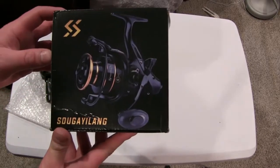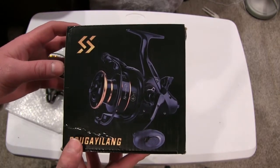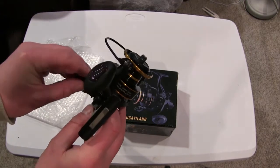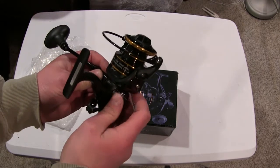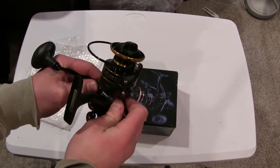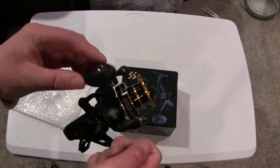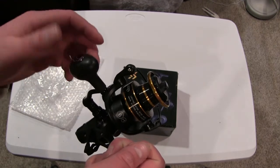This one is a little different in the look and feel, but the overall components appear similar to the other ones I've seen. Out of the box, it does have a folding handle. I prefer my handle on the left side since I reel with my left hand and hold the rod with my right. It feels nice and smooth, and it has one of those nice round spinning handles which I personally prefer.